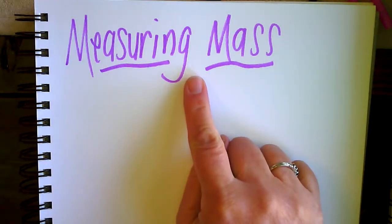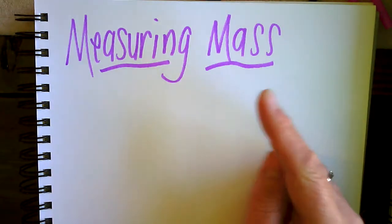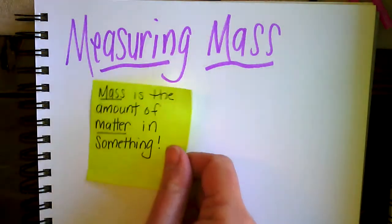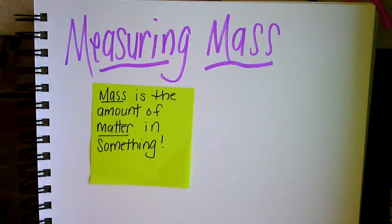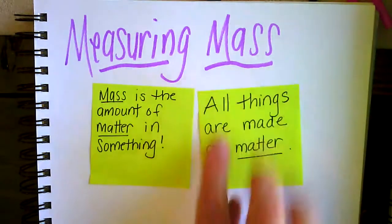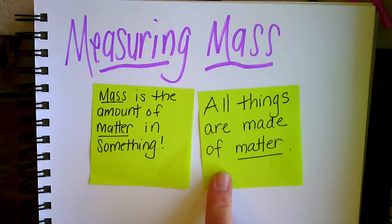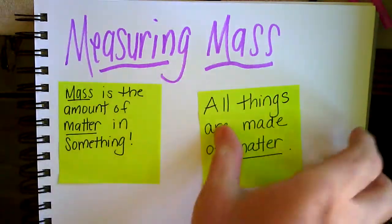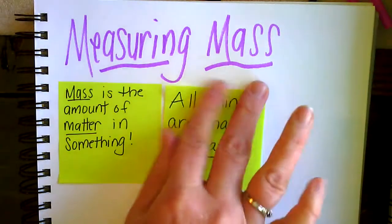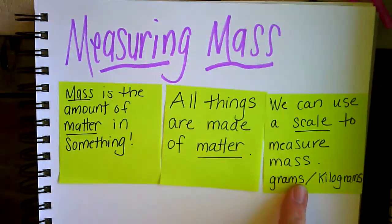Today we're going to talk about measuring mass. What is mass? Simply put, mass is the amount of matter in something. All things are made up of matter. To find the mass of an object, you would simply use a scale. A scale can tell us how much mass an object is made of.